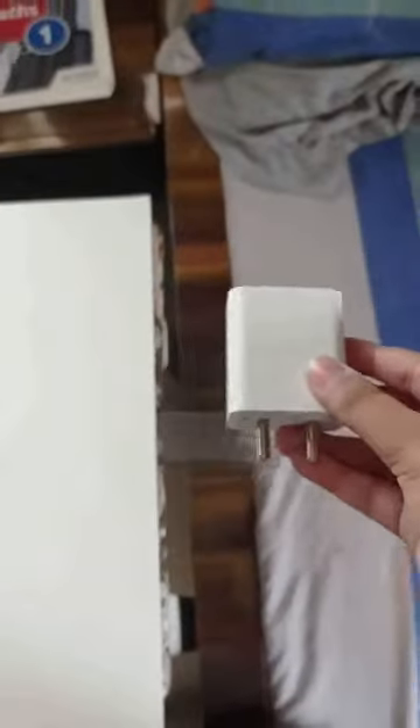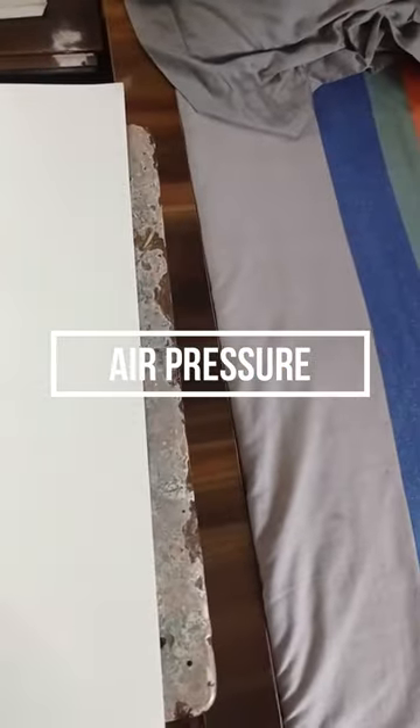Three, two, one — drop! Again, wow! So let me show the science behind it. This all happens due to a concept called air pressure. When the paper is laying flat on the stool like this, it's basically stuck to it. But if we break the air pressure — for example, it's not lying flat anymore — then the result changes.